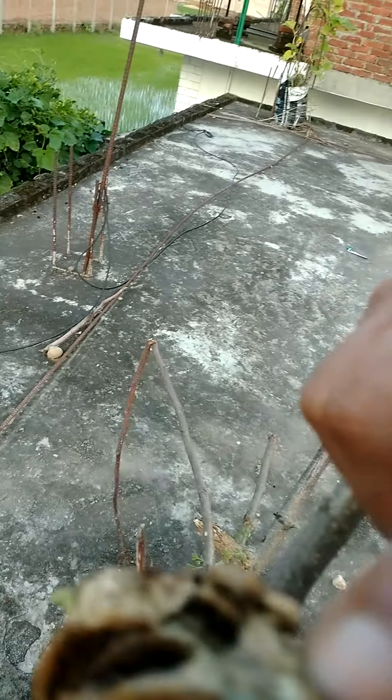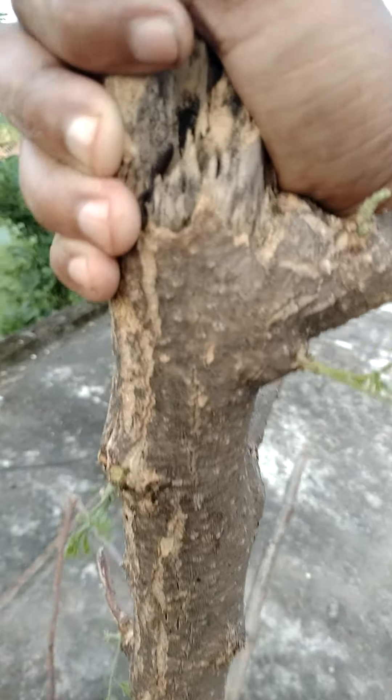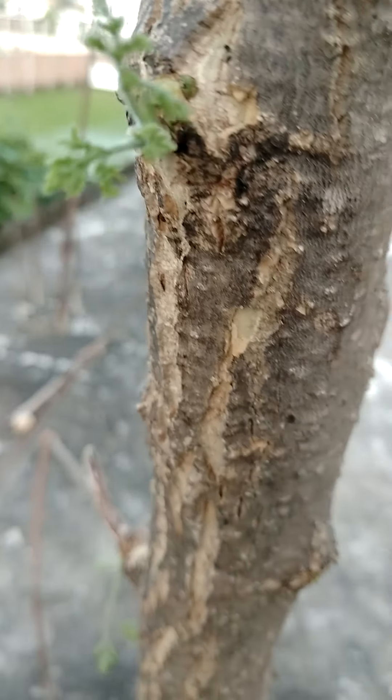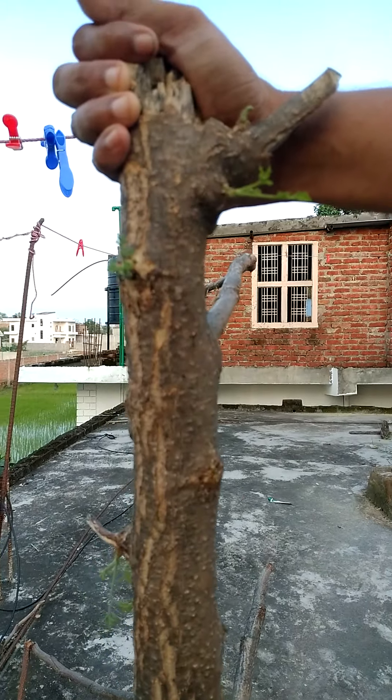Look here — this one is a cut stem, cut before one week. But now you can see in this stem some small, small leaves are coming outside. So this confirms that we can plant Moringa by stem also.